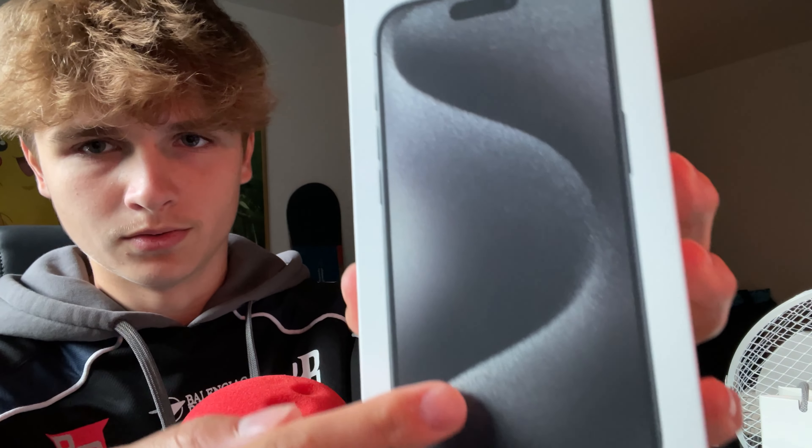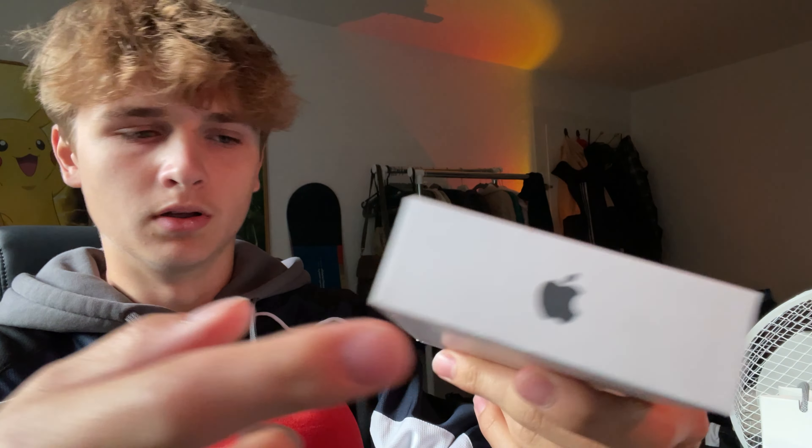I got my phone right here, let's unbox it because I'm super excited. I don't think I'm going to be able to set it up just now because I'm recording with my current phone. I really like the little bag that they give you — there's some nice quality.